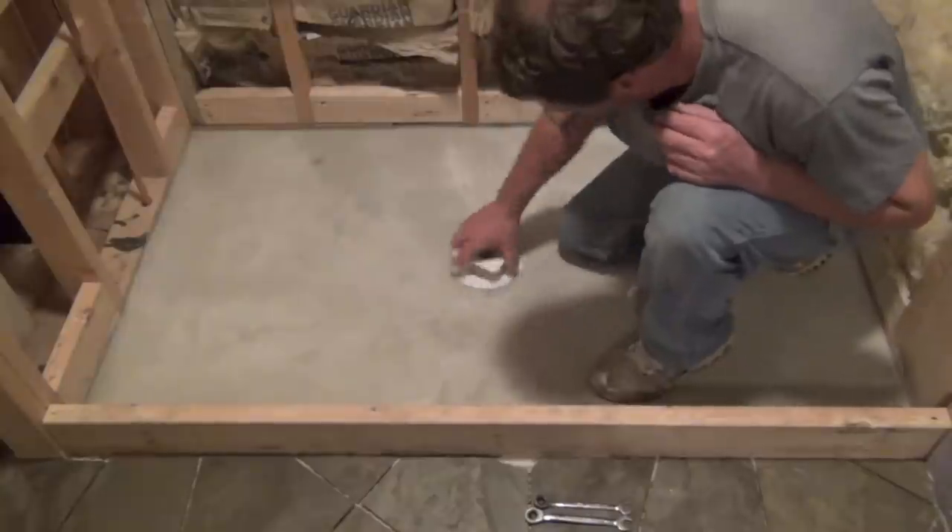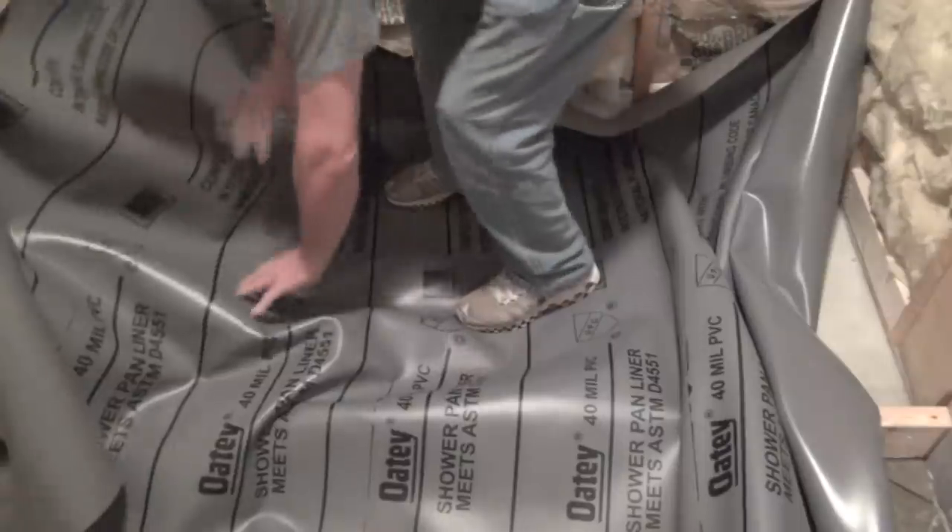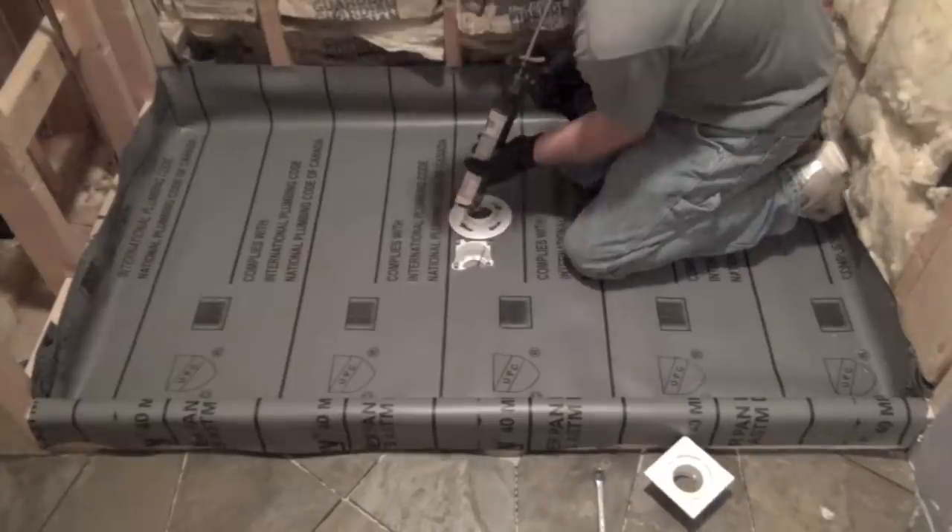It took overnight for the sub-base to cure and it's ready for the shower pan. This PVC liner will absolutely stop any water and deliver it to the center drain we installed earlier.